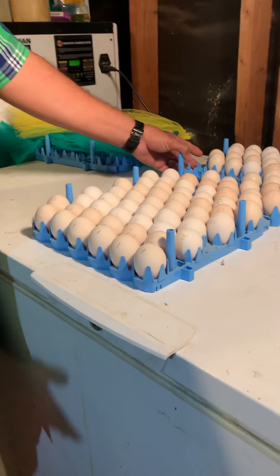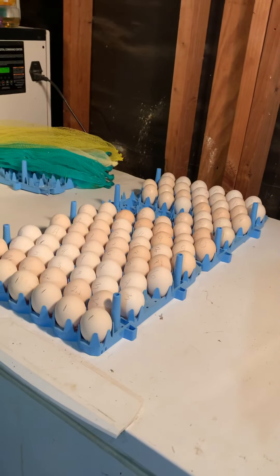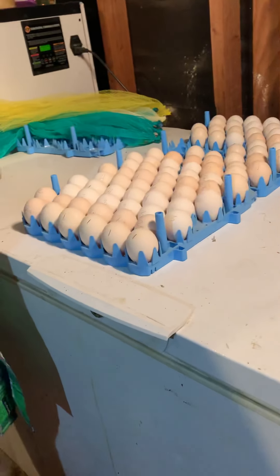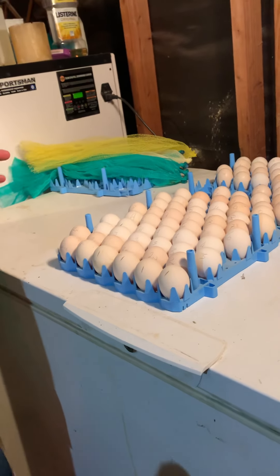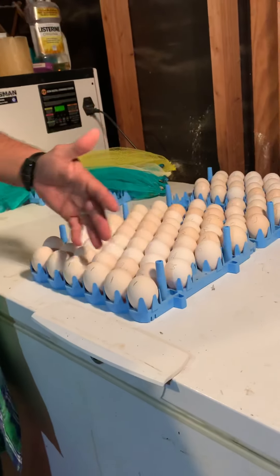Just don't forget to candle your eggs. Some of them are not going to be fertile — the first one or two eggs that your hens lay are not going to be fertile.